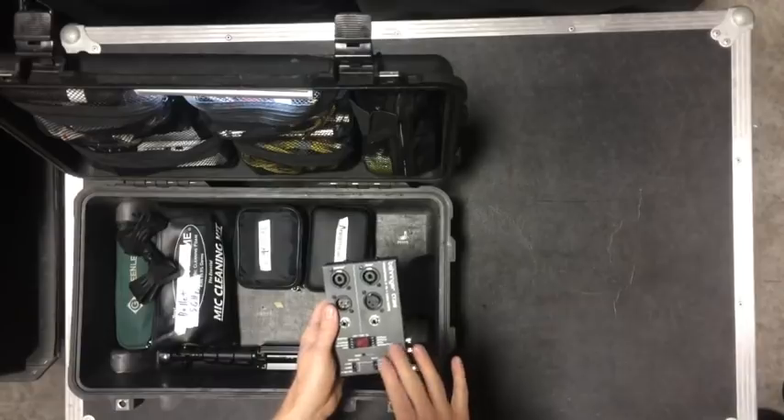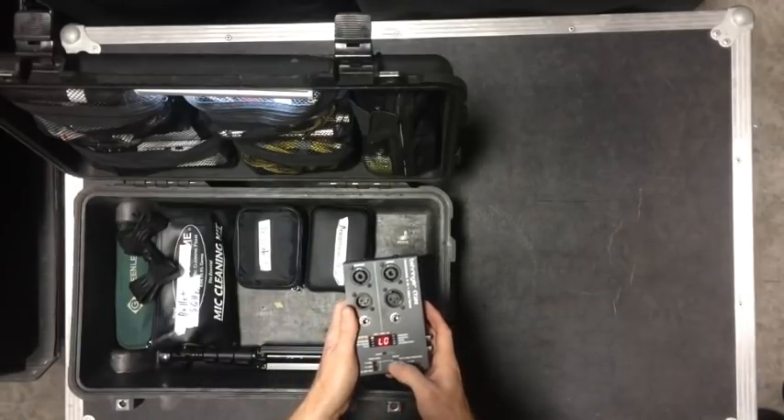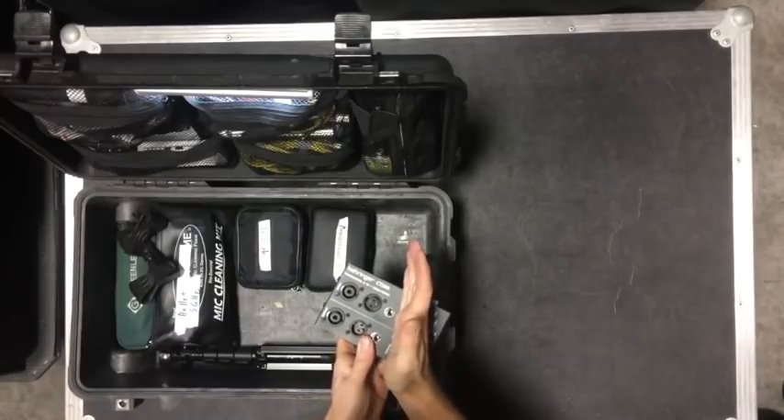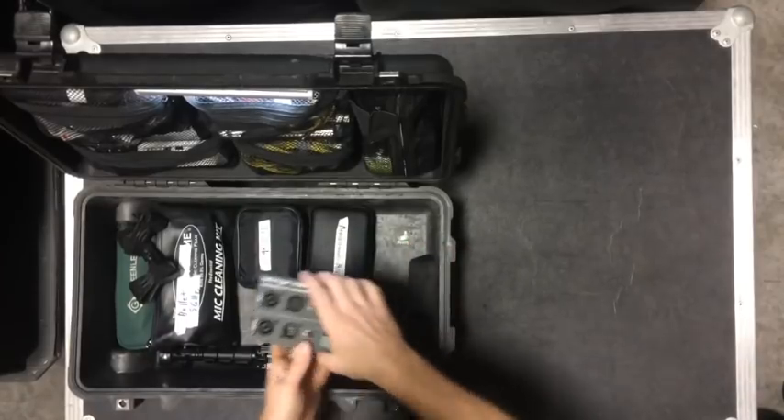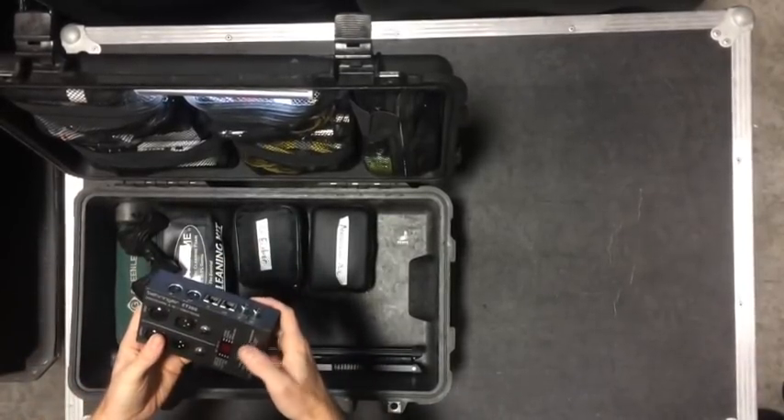I like this one a lot — it's metal. The only thing I don't like is these switches are kind of high so they can get bumped and turned on. That's why I leave it on the bottom with the pedal board resting on it so it can't really shift that much.